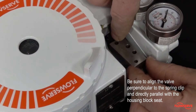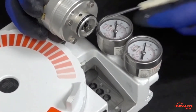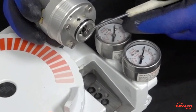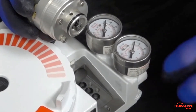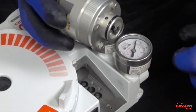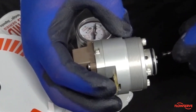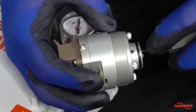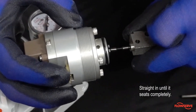Note: take care not to disturb or bend the springs on the sides of the clips, as this could affect the connection and function of the valve. To illustrate this, we will hold the driver module outside of the positioner and simulate the process. Once the valve is aligned, use the block to orient it and push the assembly straight in until it seats completely.